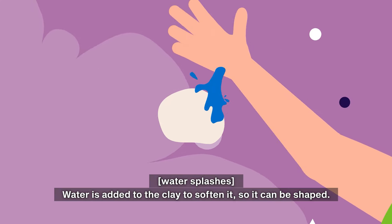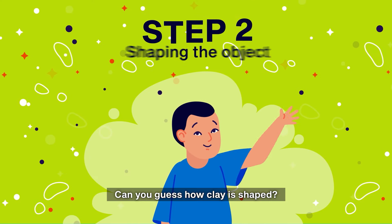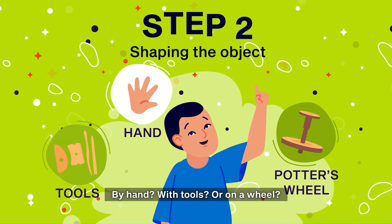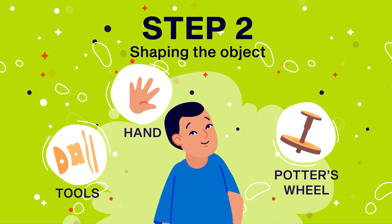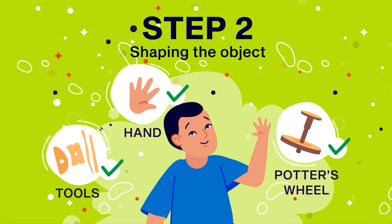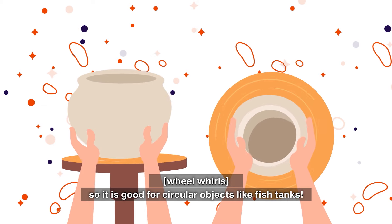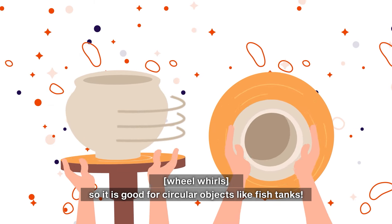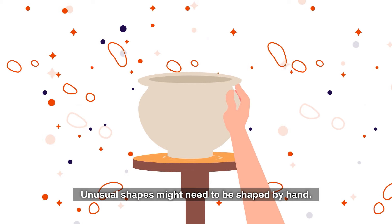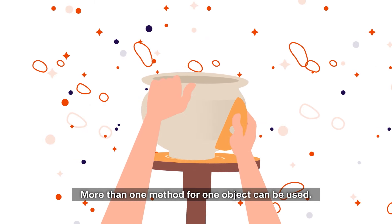Water is added to the clay to soften it so it can be shaped. Can you guess how clay is shaped? By hand, with tools, or on a wheel? The answer is all three methods can be used. The wheel has a round tabletop that can spin, so it is good for circular objects like fish tanks. Unusual shapes might need to be shaped by hand, and more than one method for one object can be used.